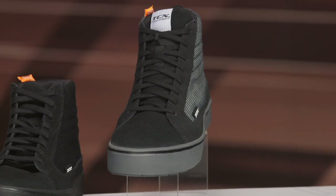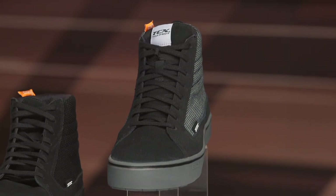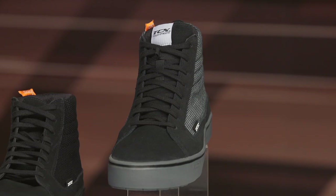Spurgeon here with RevZilla, and in this video we're going to break down the TCX Street 3 shoes available at RevZilla.com. The new TCX Street 3s are replacing the extremely popular TCX Street Ace. In my opinion, the big story with this particular piece is an upgraded sole.